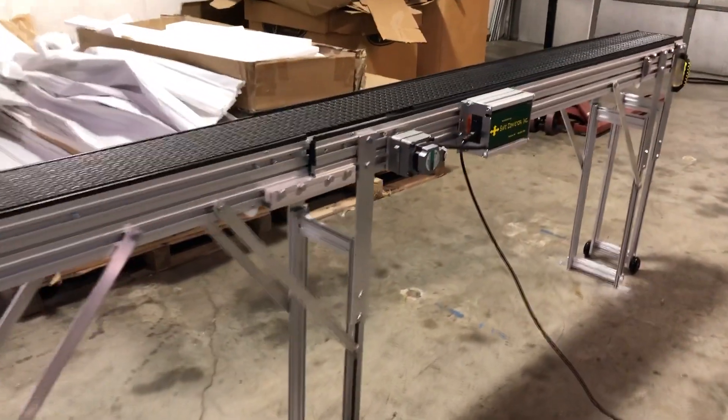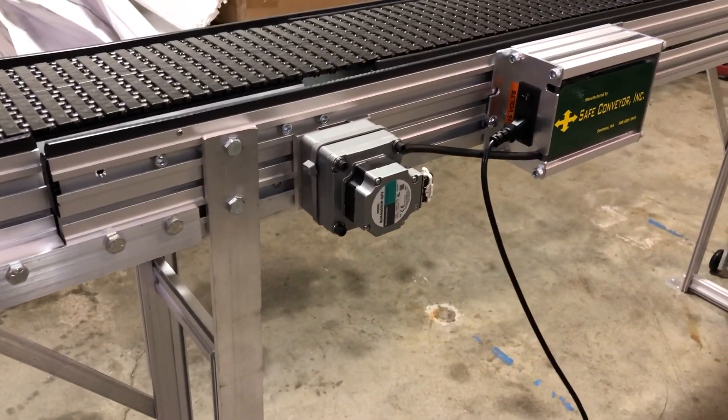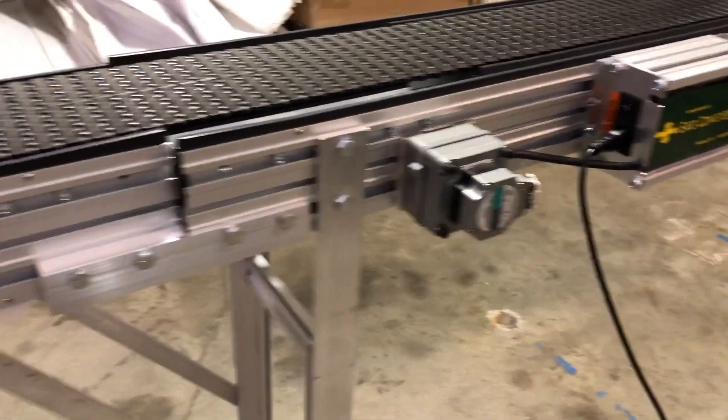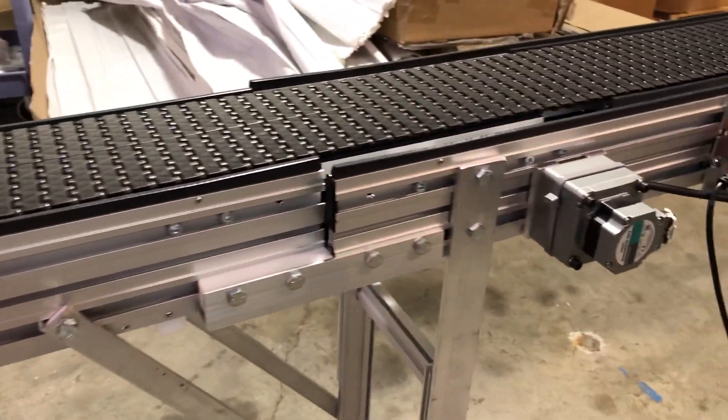You can see this is the bi-directional drive, and this is the normal end of the 10-foot slide section. But we've added this three-foot extension to make it 13 feet.